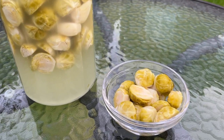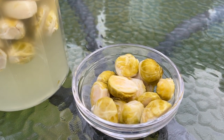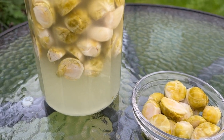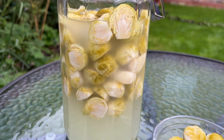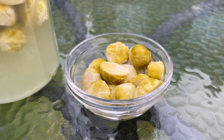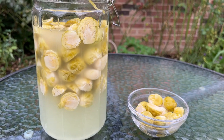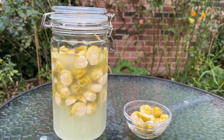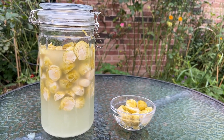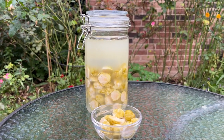A great thing about fermented brussels sprouts is that they last for months when stored in the refrigerator. If you've enjoyed watching and found this video helpful, please give it a thumbs up, subscribe to my channel, and click the notification bell to get notified whenever I upload a new video. If you have any questions on how to make this gut health boosting lacto fermented brussels sprouts, please leave your comments in the comment section. Take care, see you next time, bye!